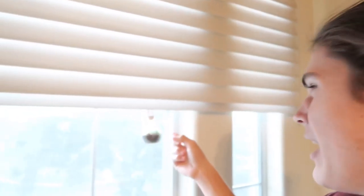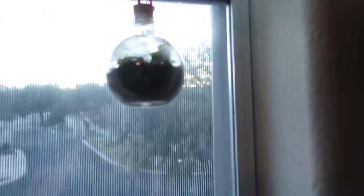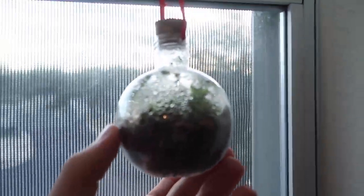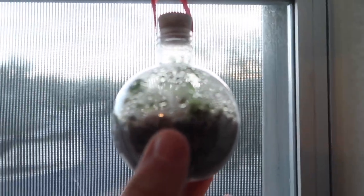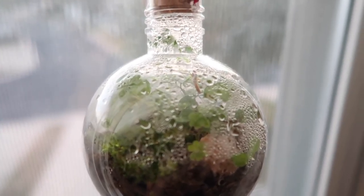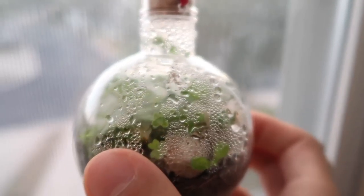Alright you guys, so we got back from two weeks in South Dakota, and I went to check on my terrarium here, and I just noticed something crazy. You'll see it's pretty green inside, there's a lot of condensation, but there is an insect in there. It looks like a big mosquito — I don't know if it's a mosquito hawk or what it is, but how in the world did that get in there?